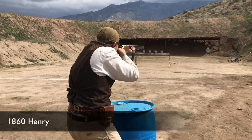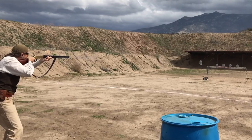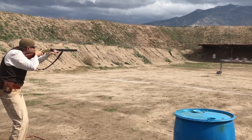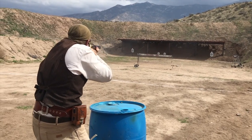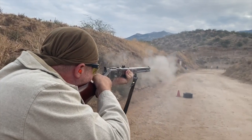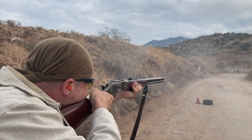If I was a civilian on the frontier with all the money in the world and could buy anything I wanted, I would not go with the Spencer. My choice of rifle would start with the 1860 Henry. I would prefer the 1866 because it has the Kingsgate loading system, both still chambered in 44 Henry rimfire. But if I could, I would go with the 1873 Winchester in 44-40, or 44 Winchester centerfire, because that is a powerful cartridge. But if relegated to the cost of a surplus weapon, the Spencer is not a bad choice.